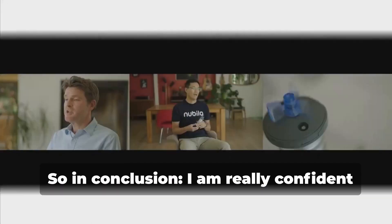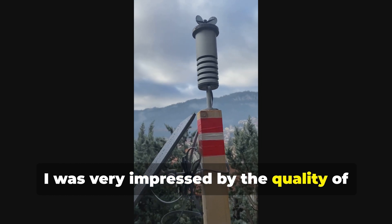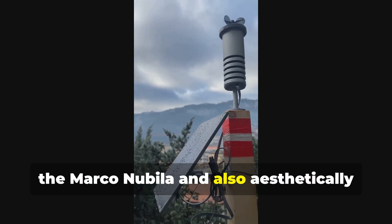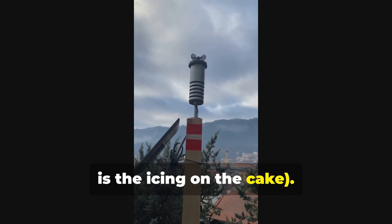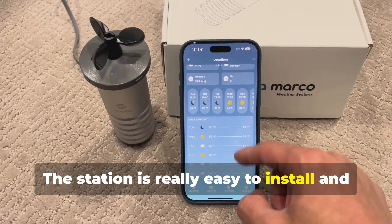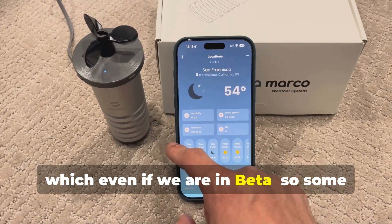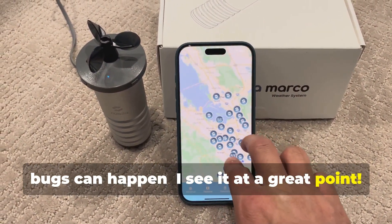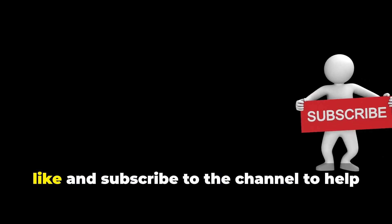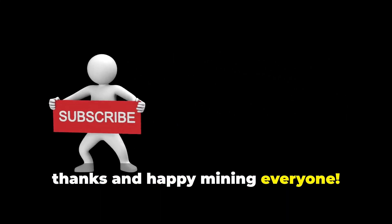In conclusion, I am really confident about the project and I think it can give great satisfaction. I was very impressed by the quality of the Marco Nubala and also, aesthetically, it's a really nice device. The solar panel is the icing on the cake. The station is really easy to install and it takes two minutes to onboard via app, which even if we are in beta and some bugs can happen, I see it at a great point. I hope you enjoyed the video. Like and subscribe to the channel to help me share more contents. Thanks and happy mining, everyone.